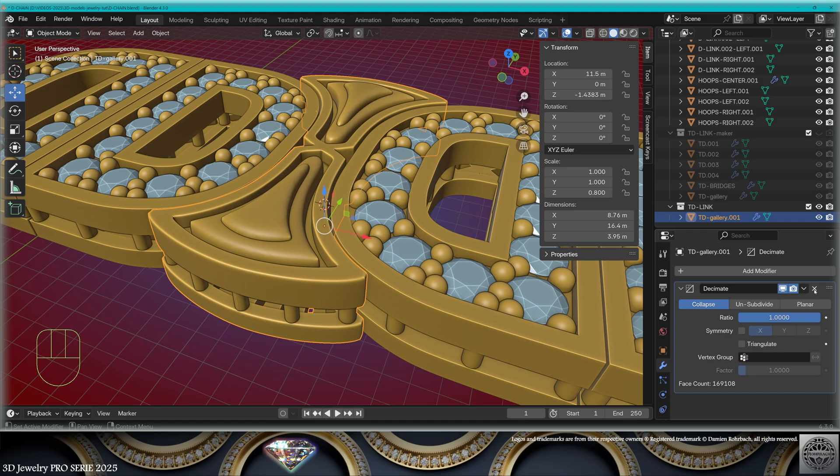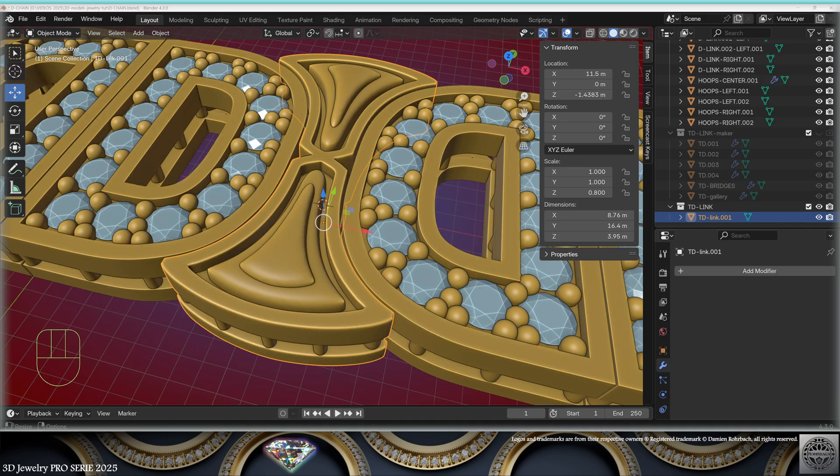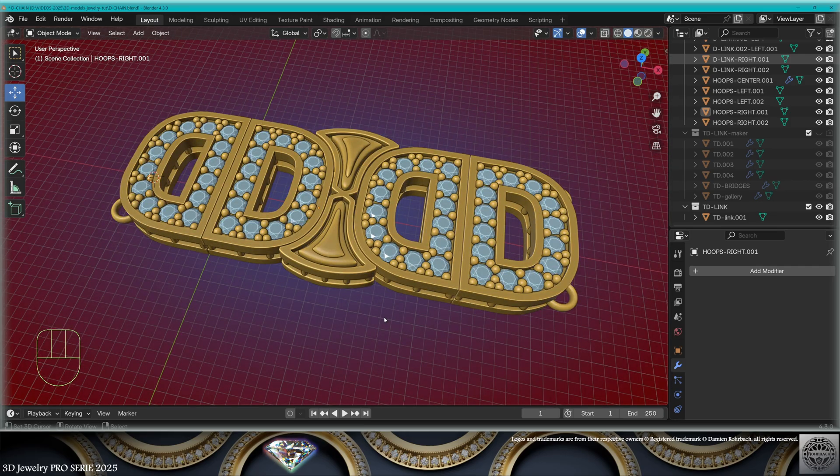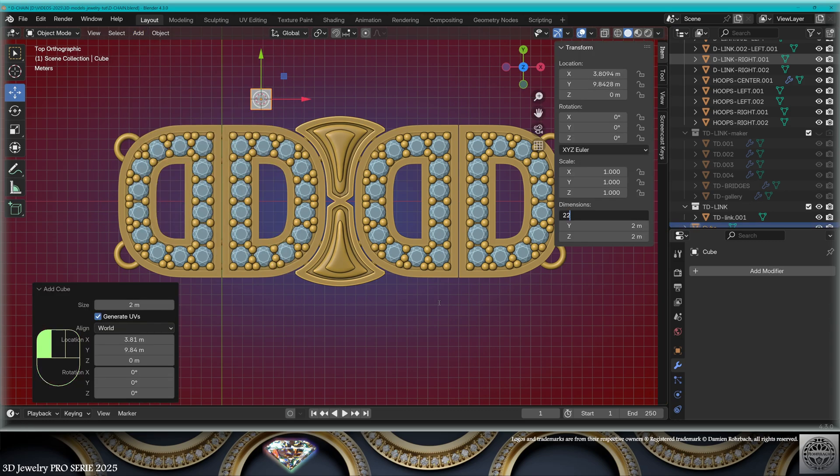When your design is ready, make a copy, convert to mesh, join. Don't forget to check the face count with the tessimate modifier — we're pretty good. Save and be happy. Top and bottom modeling is done. Now we need to make the complete chain for our wrist length.